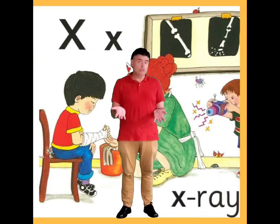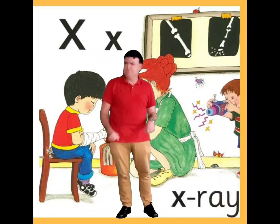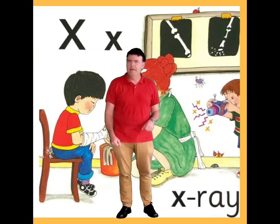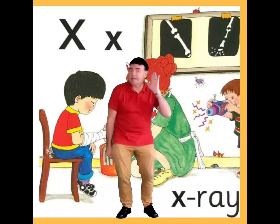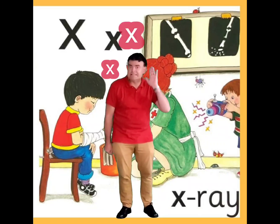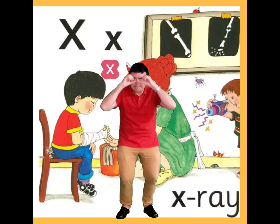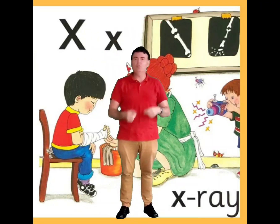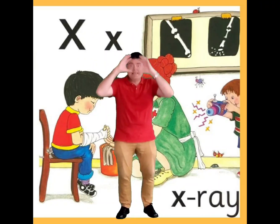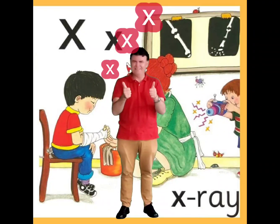One of the words that starts with X is X-ray. So our action is going to be taking a photo with our special X-ray camera and making the X sound. You have to make that sound — kiss, kiss. And we're going to pretend to take the photo, so we're going to go: kiss, kiss, kiss. Can you do it with me? Here we go. Kiss, kiss, kiss. Oh, that's good.